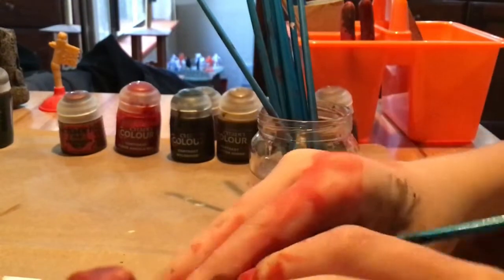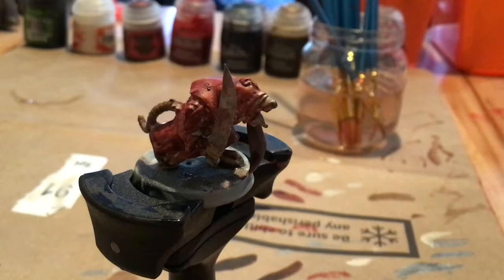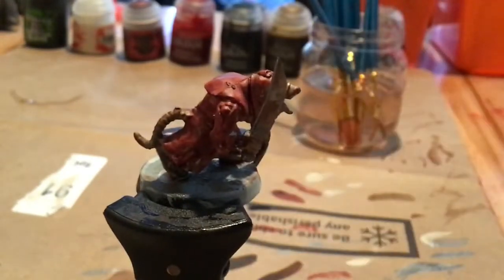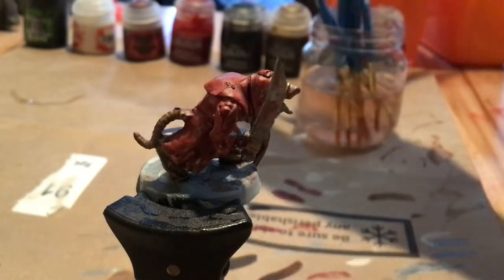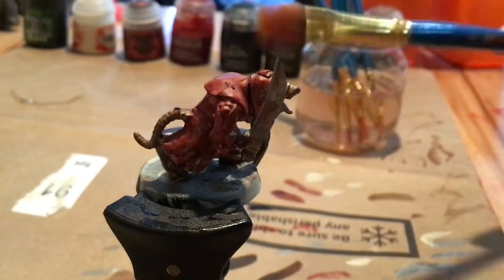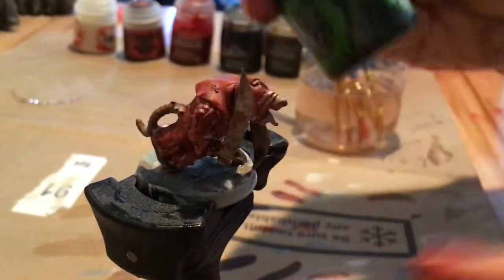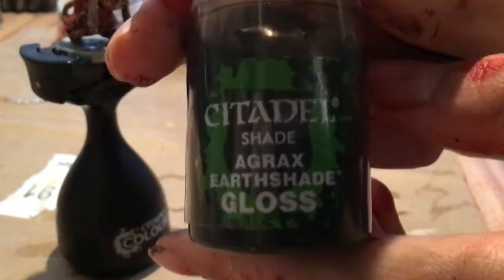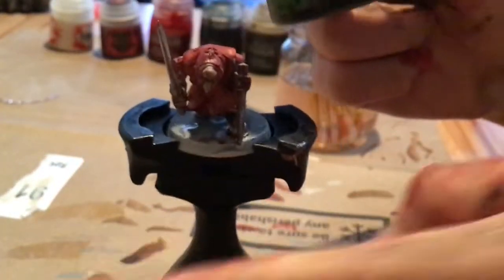We're going to leave it to dry for a few minutes and I'll be right back for the next step. Now that we're back, we're going to complete the last step and your Skaven Plague Monk will be ready. I recommend you take your biggest brush for this because we're really not going to have to be very careful. My favorite paint of all time — Agrax Earthshade. This has been called magic in a bottle by a lot of different people for a very good reason.